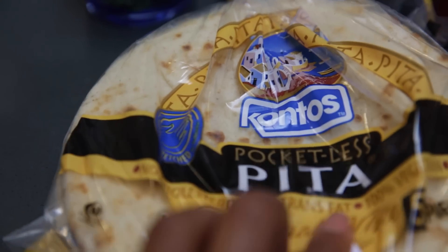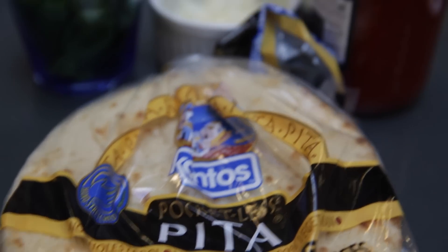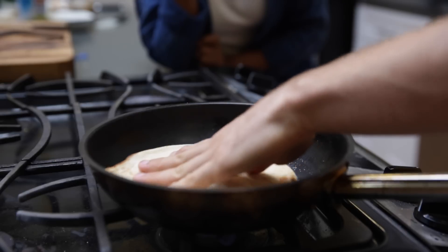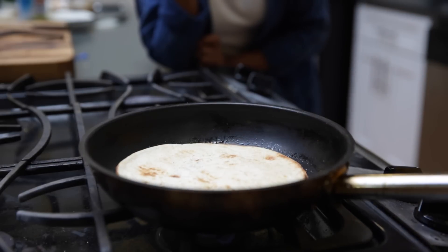Flatbread pan pizza is incredible because you don't need an oven. Most people in college don't have an oven — you can do this on a foreman grill or a little hot plate. All you do is take the flatbread — not the pita, or pocketless pita, which is basically the same as a flatbread. Put a little oil down in the pan and cook it on one side. What that's going to do is get it a little bit crispy, so when you flip it over, that side is already heated. That's the trick — it's like an instant pizza oven.